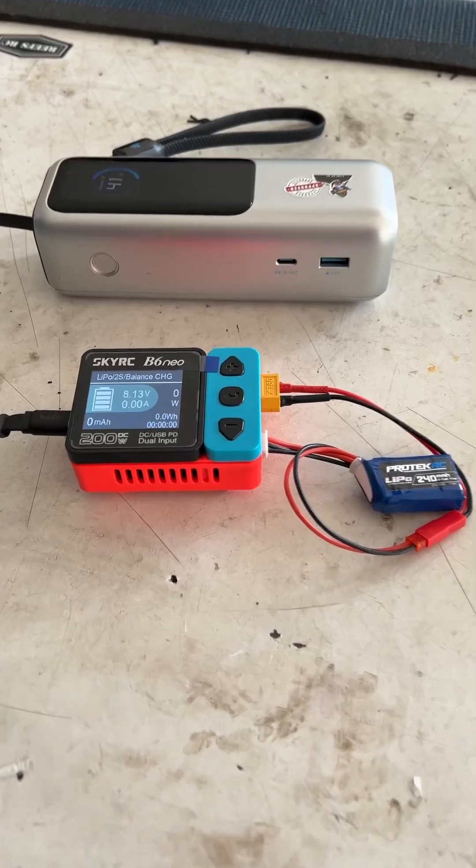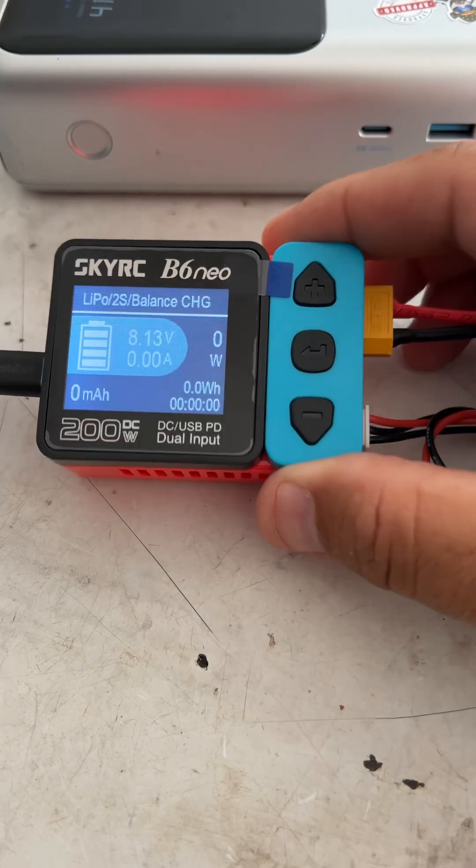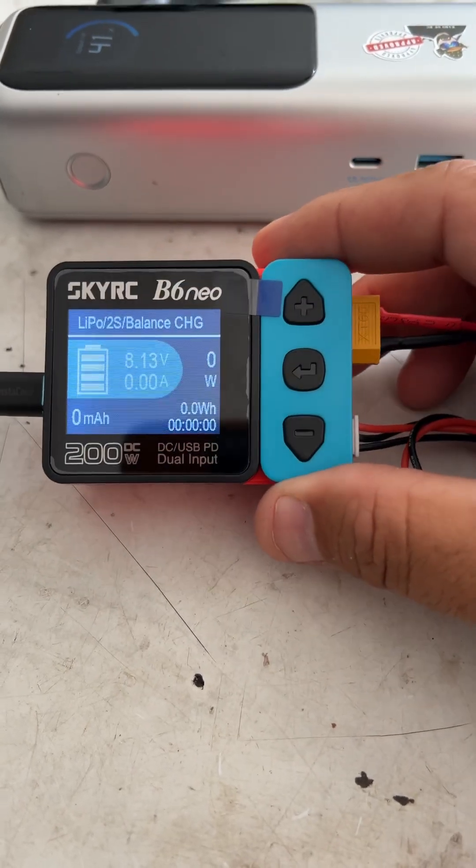Hey, what's going on guys? I'm the CCXRC. I just want to show you my newest charger that I have for taking up to the track with me. It's the SkyRC B6 Neo.